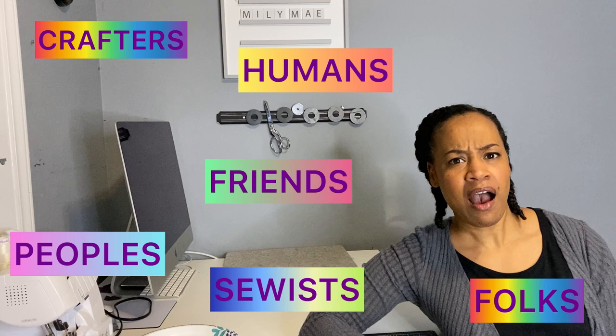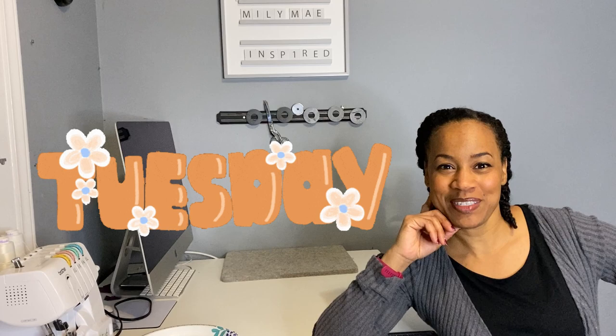Well hi there friends, crafters, makers, sewists, and sewers. How are you all doing out there humans and peoples and folks and friends? I hope you're all having a wonderful Tuesday. I am, and you want to know why? Because I saved myself some money. And you all know I am a thrifty girl. Do you want to know how I did it?